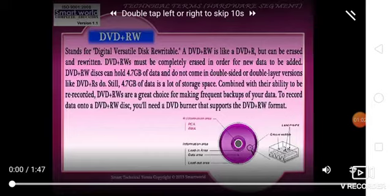Like other versions, DVD+RW still holds 4.7 GB of data, which is a lot of storage space. Combined with their ability to be recordable, DVD+RW disks are a great choice for making frequent backups of your data and recording data automatically.